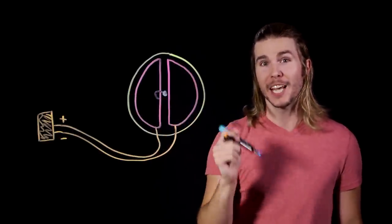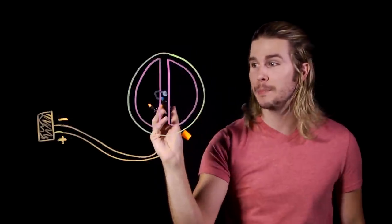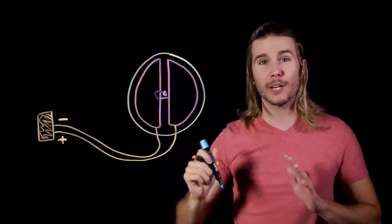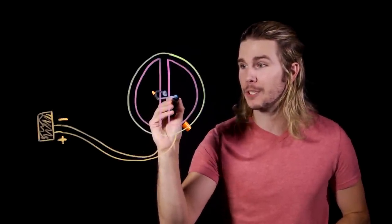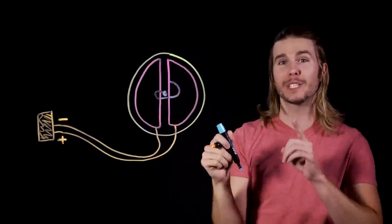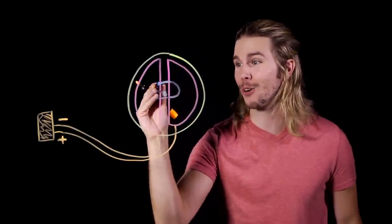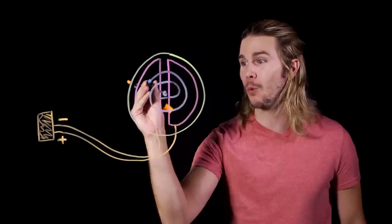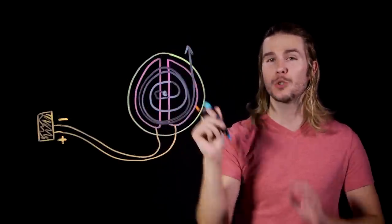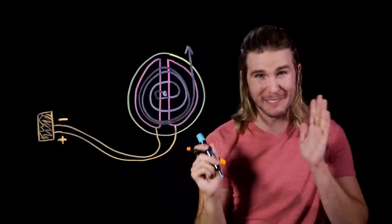Once the particle is inside the D, the magnetic field encourages it to curve its path, heading back towards the other D. The electrical current is timed to change so that once it heads back across the gap, it is accelerated again. With a higher velocity, it curves by the magnetic field more and more. The magnetic field stays static while the electrical charge is oscillating, so every time it crosses that gap, the spiral gets wider and wider until the particle heading towards the outlet is going at very, very high speed.